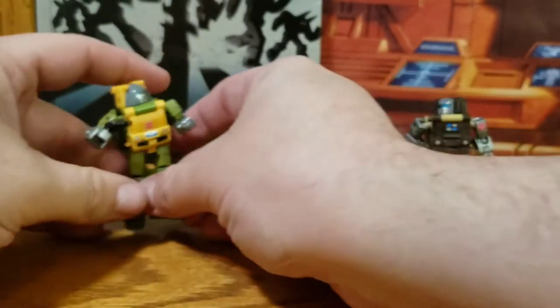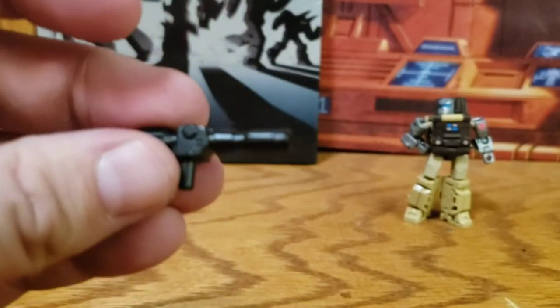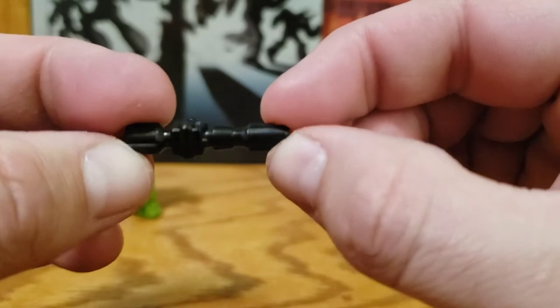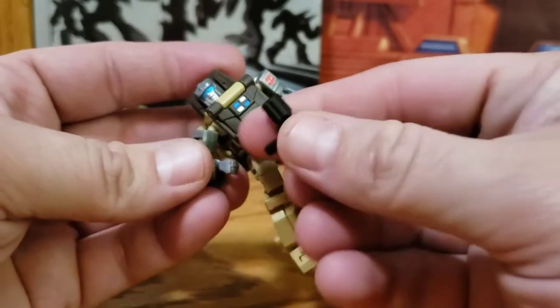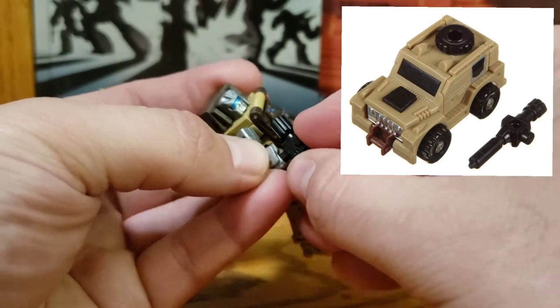And then we've got Outback's gun, and it's a big old gun for a little mini bot. Got some nice molded detail throughout, but it's just in this white CAS plastic again, and it's pretty reminiscent of his big old gun that came with his G1 toy.